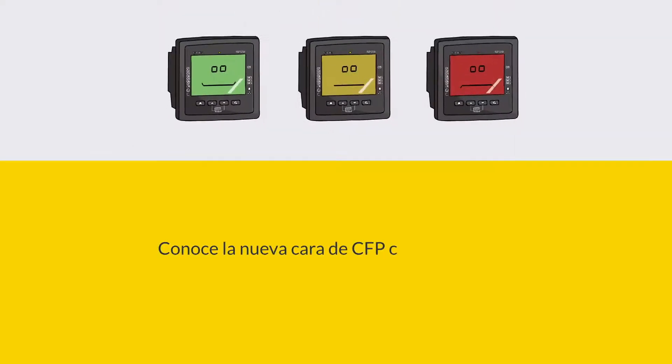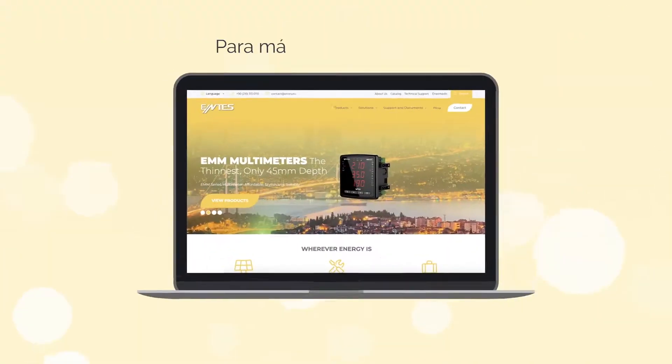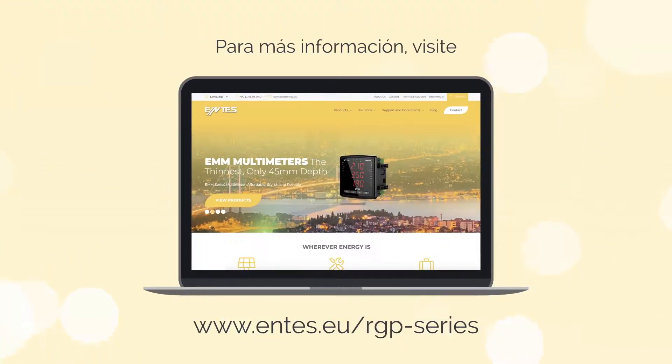Meet the new face of PFC with the new RGP Series Power Factor Controllers. For more information, please visit our website at www.entis.eu.